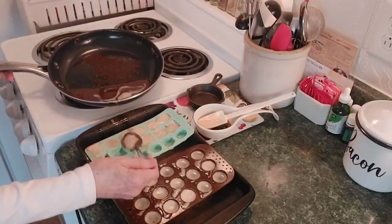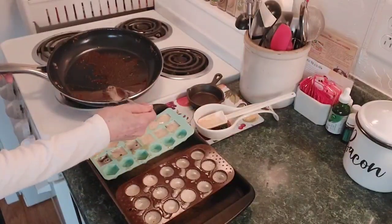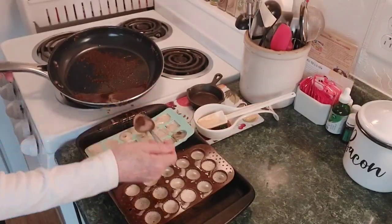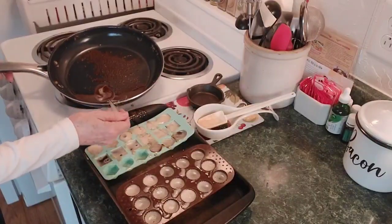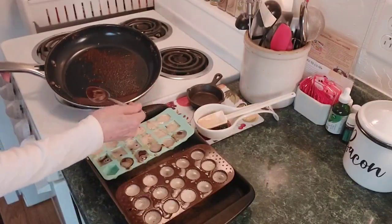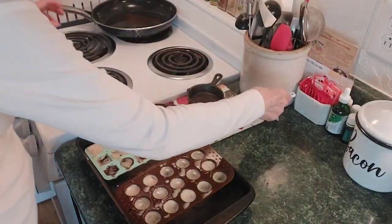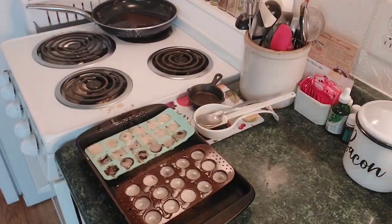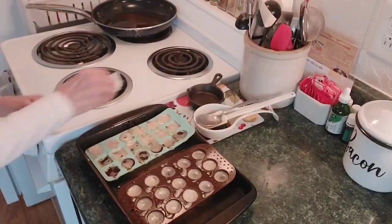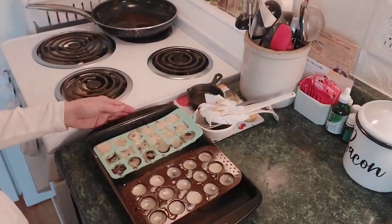I'm going to leave these in the freezer for at least an hour, because I want to be able to pop them out nicely. I think I'm going to have more than these two molds will hold — I do have another one sitting over here I can use. Notice the last ones are almost — there's almost too much of the brown stuff now. Got a little spillage, which of course, you know, it's me. That's okay, it'll just harden in the freezer.